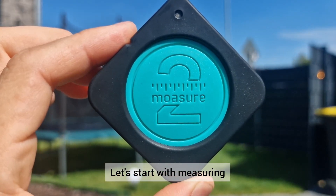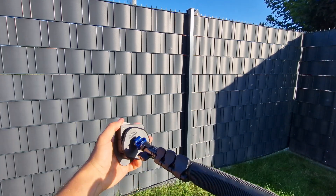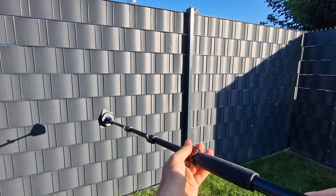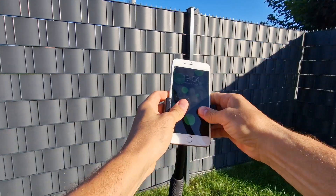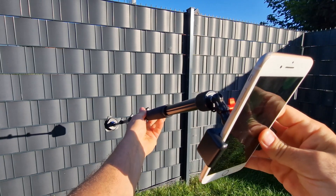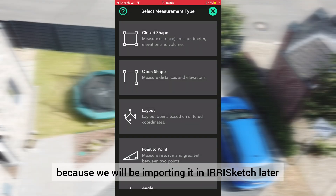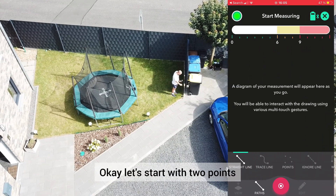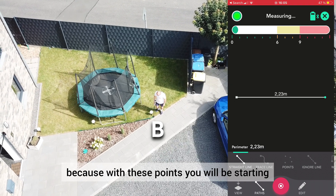Let's start with measuring. In the Mojure app, let's select the closed shape measurement type, because we will be importing into Irisketch later and we need a closed polygon. Let's start with two points that you can always find later, because with these points you will be starting every new layer.